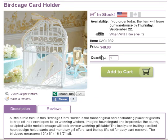Priced at $40. Be sure to check out the description of this video to see a link to order it and to see others that are also available.